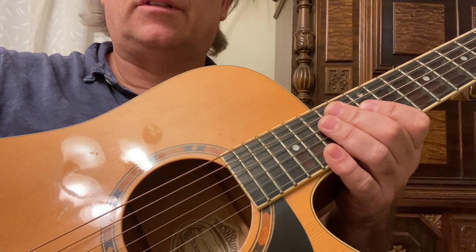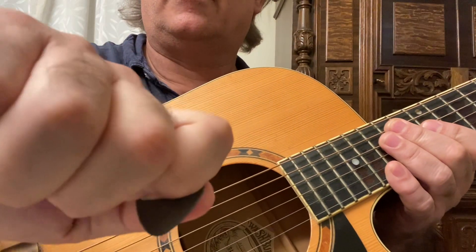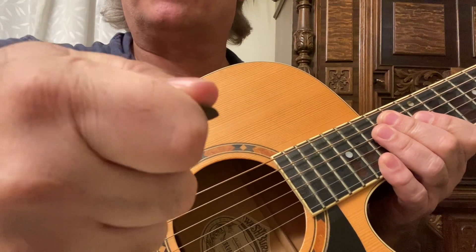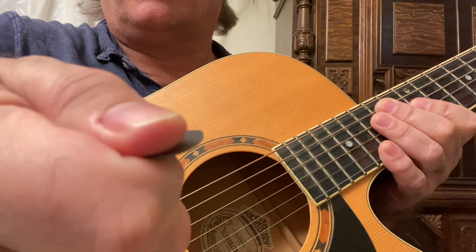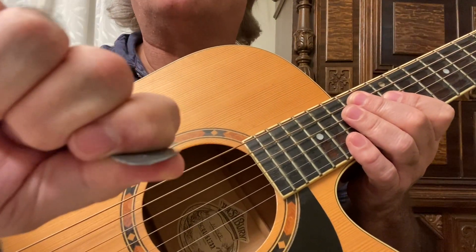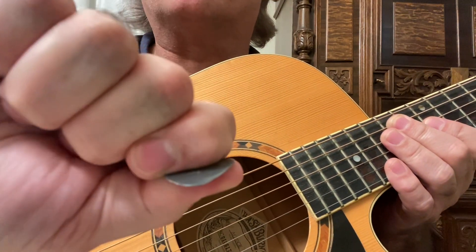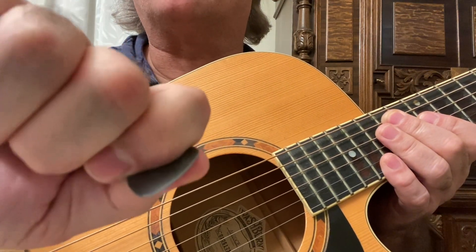How to hold a guitar pick the correct way. The best way for me to explain is to show you first. What I do is I have my pick inside my finger, or a finger in my thumb, like so.